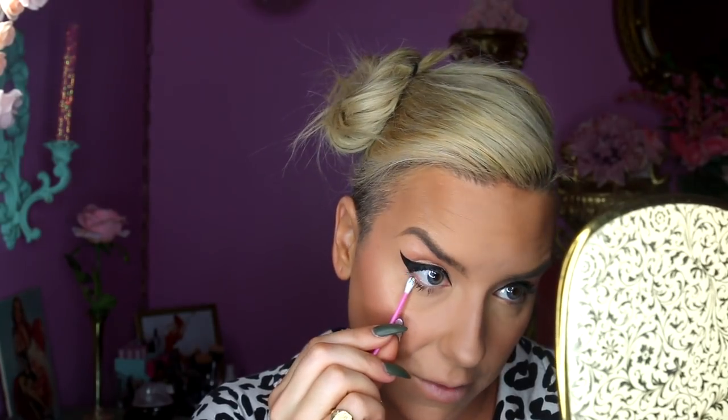I love to do big fat winged cat eyeliner — I cannot leave the house with anything smaller than this. I make my lashes black so they blend with the fake lashes I'm putting on. Bottom lashes are so important — they define your eye and make it look proportionate to the false lashes on top. It looks weird when someone wears a fake lash without doing the bottom lashes.